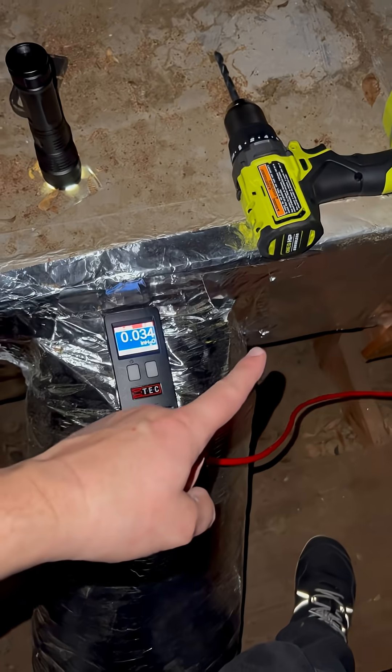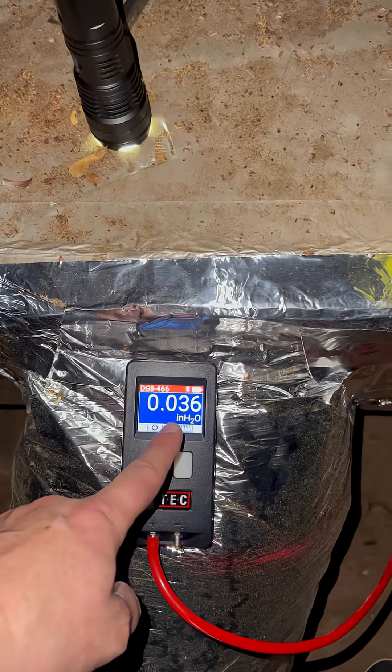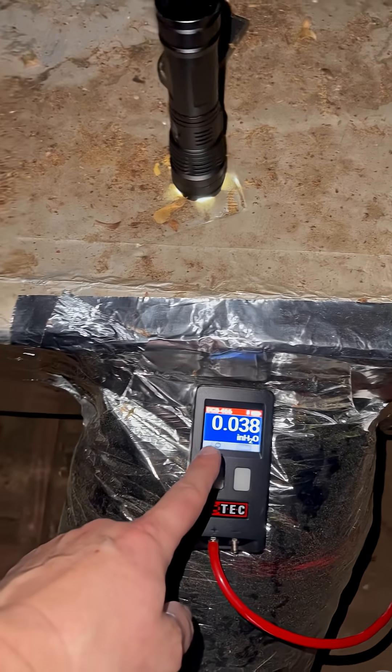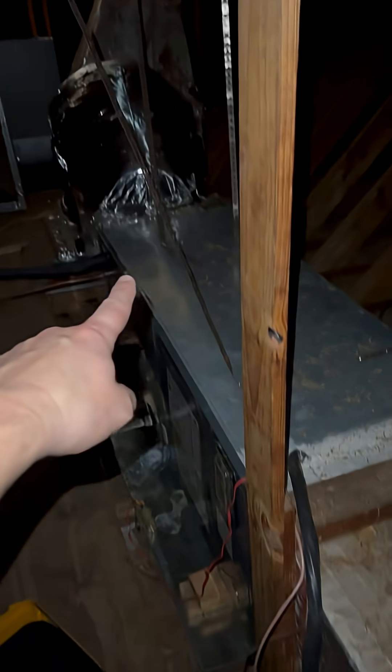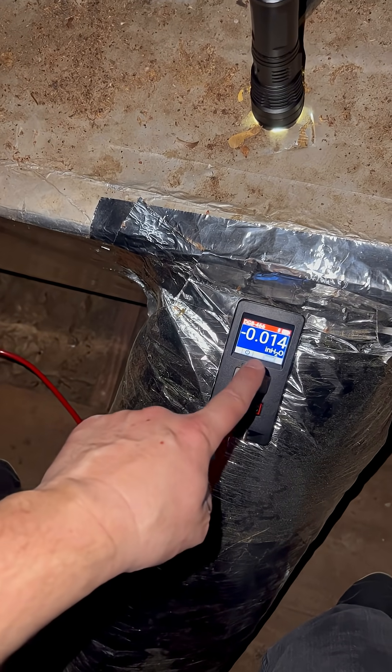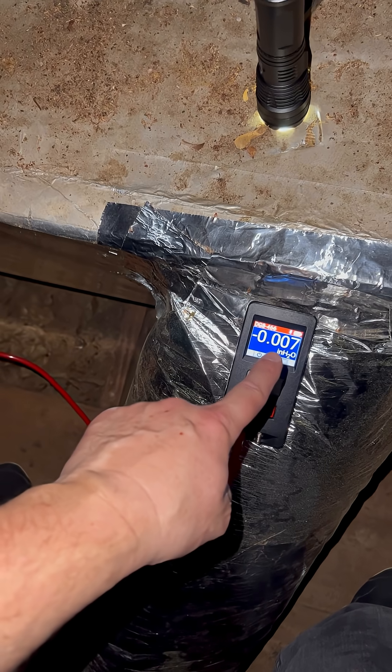Just in case you thought this was straightforward — here you can see we've got a static pressure in the supply plenum of about 0.036 to 0.038. There is our air handler. Moving closer to the air handler, this number should go up, but you can see it's actually going down and floating close to zero.